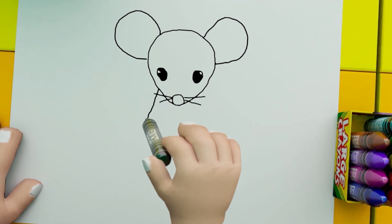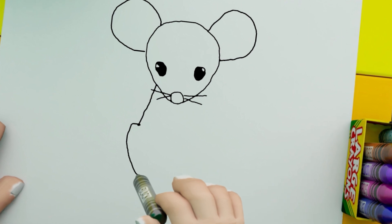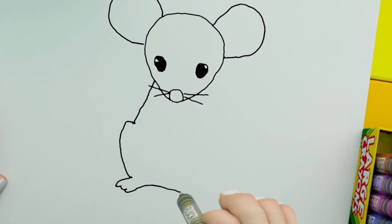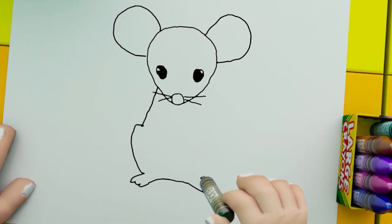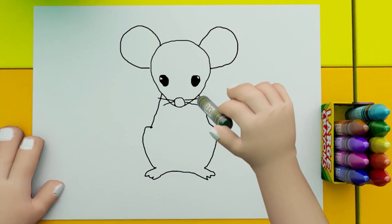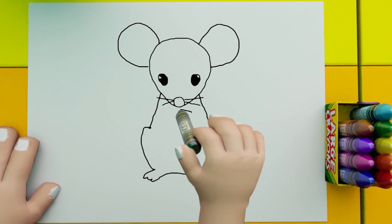Now we will make the body of the mouse. We will make the face and the body as well. After making the body of the mouse, we move on to the next step.